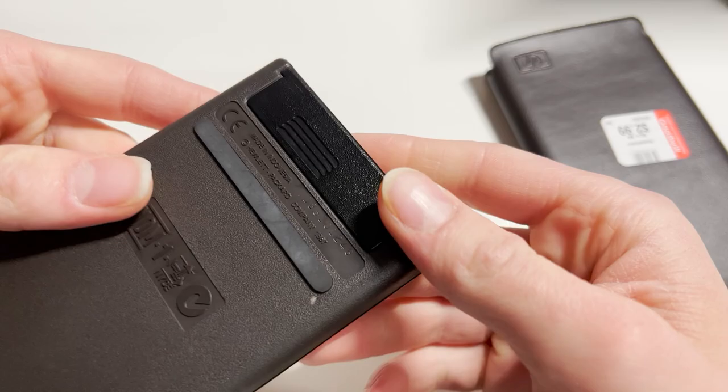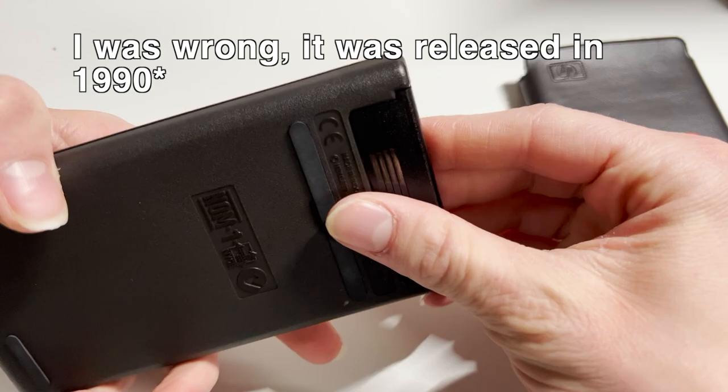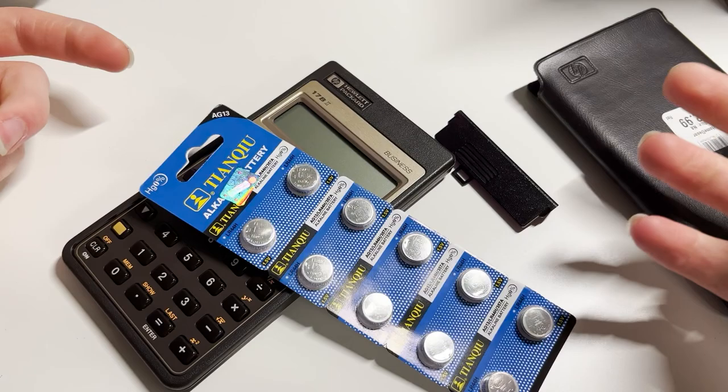The copyright date is 1987 — it said it was released in 1988 online, I'm not sure. I never was able to see if it works because it uses three button cells, so I bought some button cells. Let's see if it works.